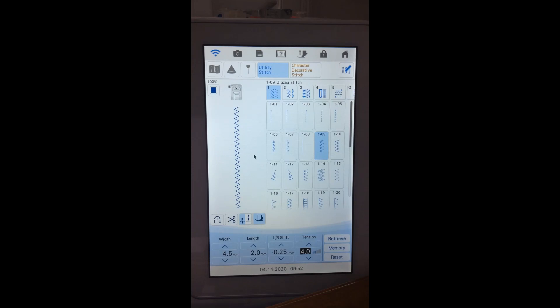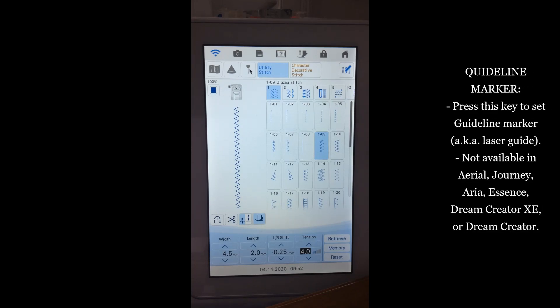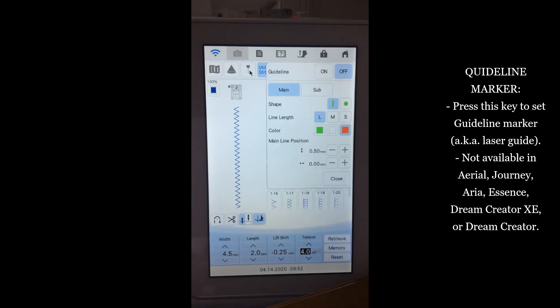On some machines, if you have a guideline marker — also known as a laser light — that button appears in this group. On Solaris and Luminaire, the guideline marker comes up as a separate window and you first need to turn it on. One of the updates added a little red line on the display showing that the guideline marker is turned on. On Solaris and Luminaire it is actually a projection, not a laser anymore.